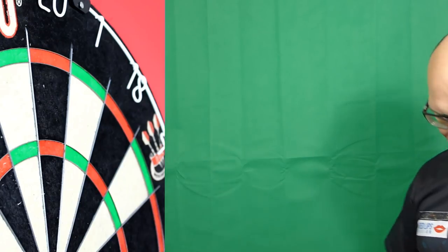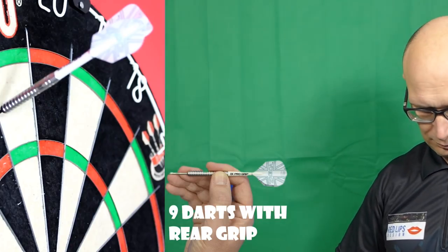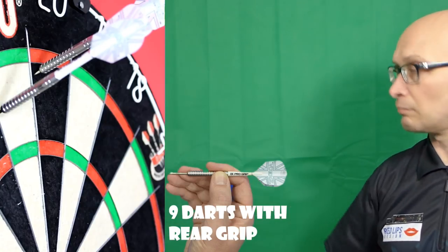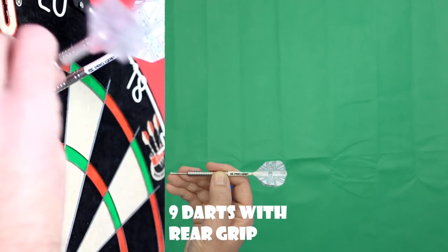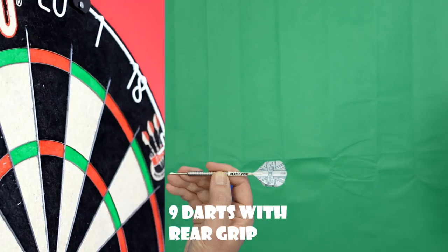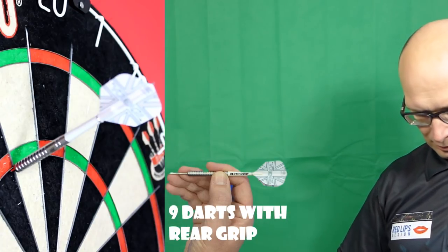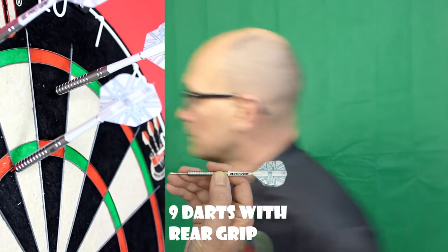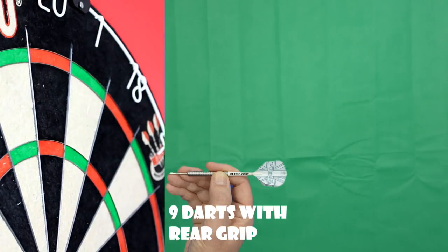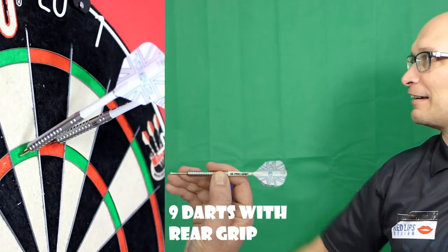Not too bad from the middle, so I'm going to try the rear grip now. I'm kind of on the smooth part but also on those two little grooves at the end of the barrel. There's a little bit more fish-tailing from there, but I kind of expect that anyway because it's not a natural grip for me. It's not flying too bad — just a bit of spin — but usually takes a bit more time for me to get used to throwing from the rear.